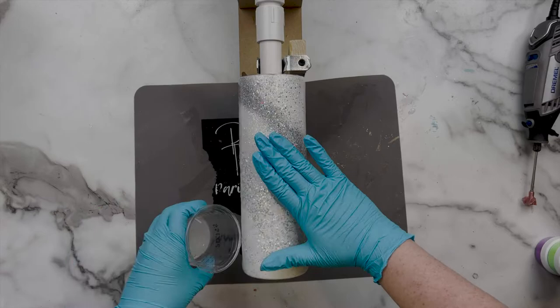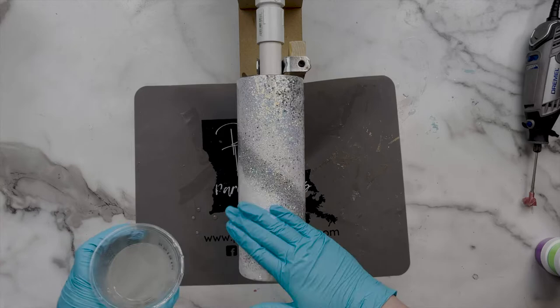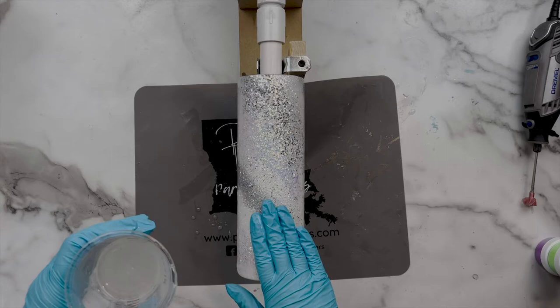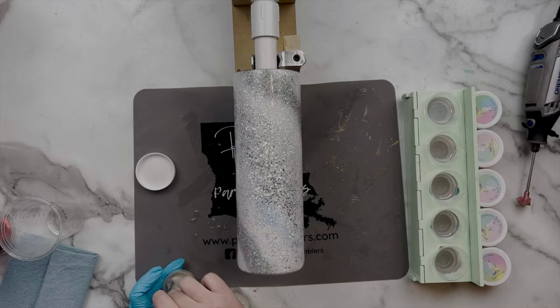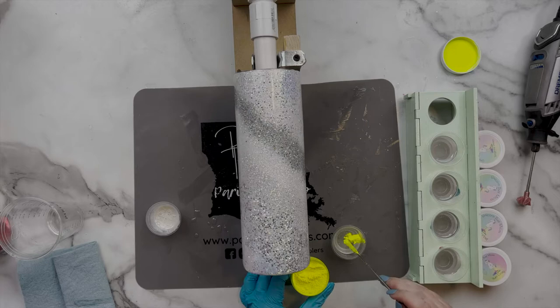I mixed up 60 milliliters of Artistry's 2-to-1 Fast Set and I'm just applying a thin layer of that epoxy over the entire surface of the cup. This step is super important before you apply your micas because this is what allows you to get that movement and the nice whimsy of the micas when you apply them to the surface of your tumbler. After I have the coat of epoxy on, I divide the rest into different medicine cups.